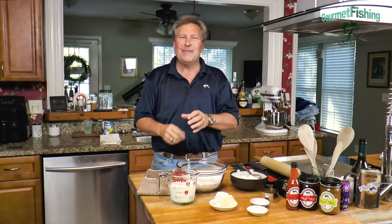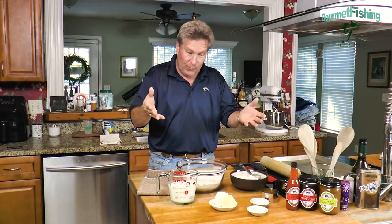Welcome to Gourmet Fishing. I'm your host, David Murray. Let's take our seven ingredients, put them all together, and roll them out right now.